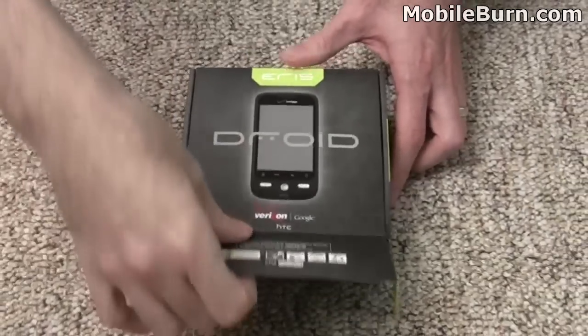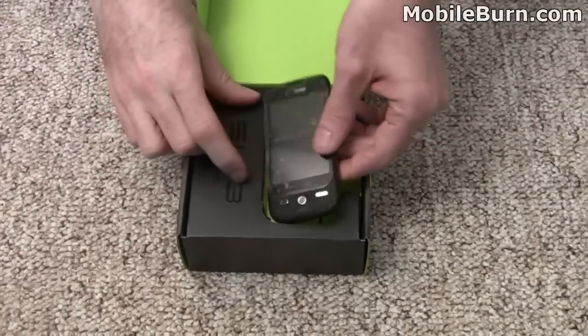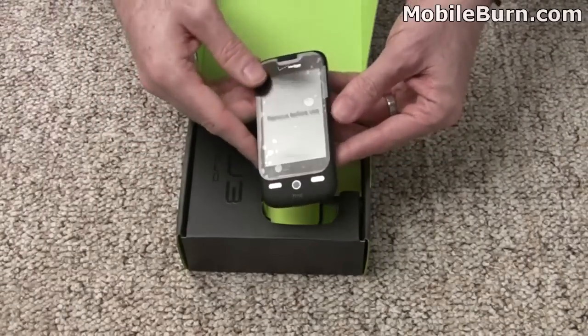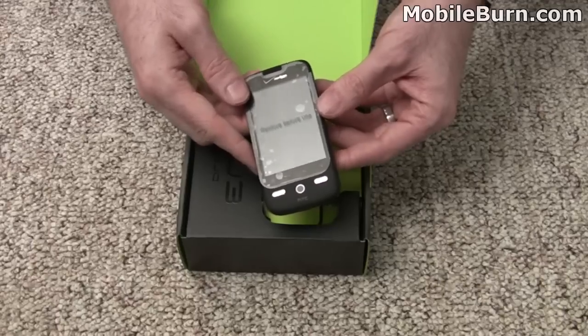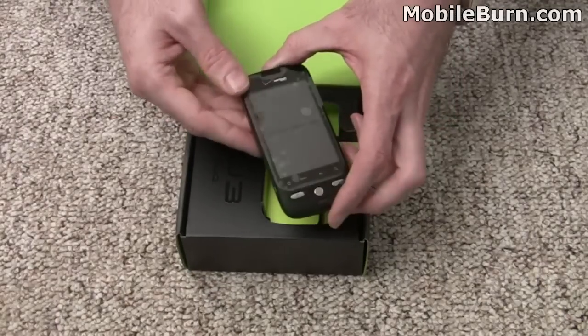We'll pop open the box and see what we've got in here. Of course, we have the Droid Eris itself. It has a half-VGA, 3.2-inch touchscreen display, very similar to the HTC Hero for Sprint.